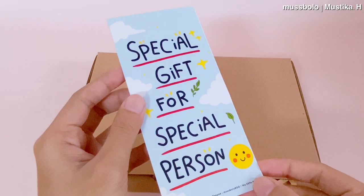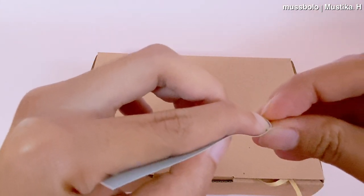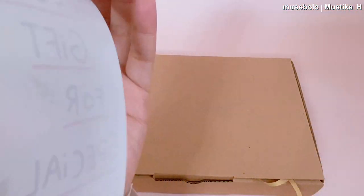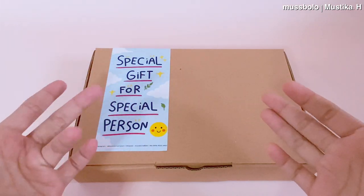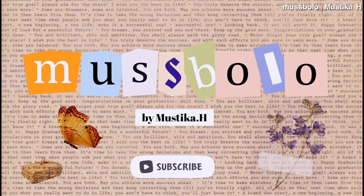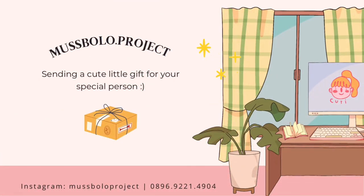Segitu dulu sharing dariku tentang tutorial cara nge-print dari iPad langsung ke printer tanpa kabel. Semoga videonya bermanfaat. Terima kasih buat teman-teman yang sudah menonton. Sampai jumpa.